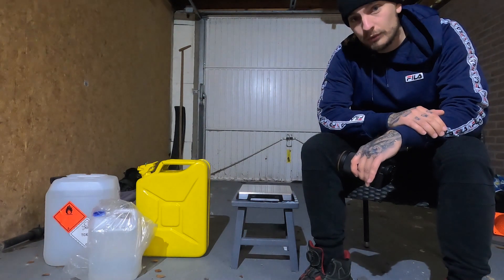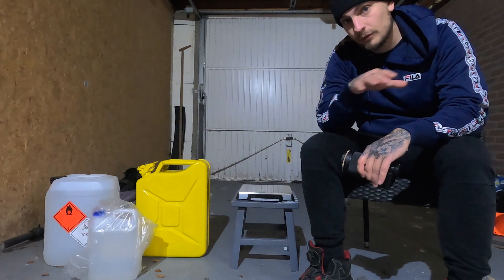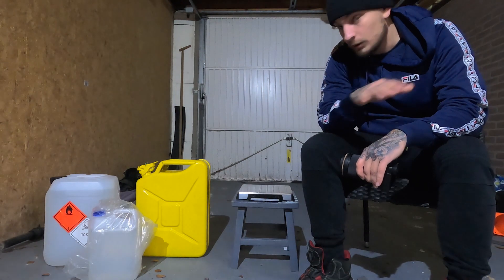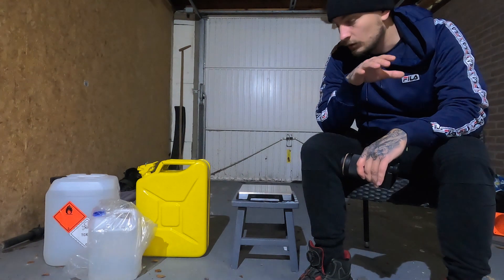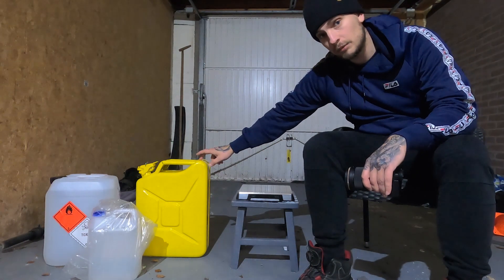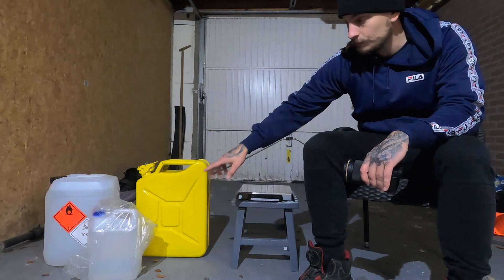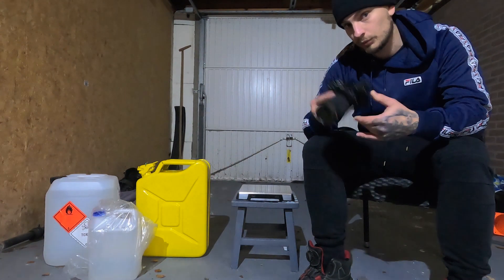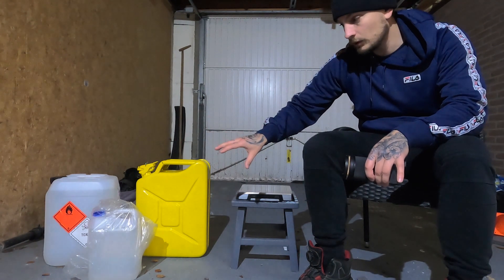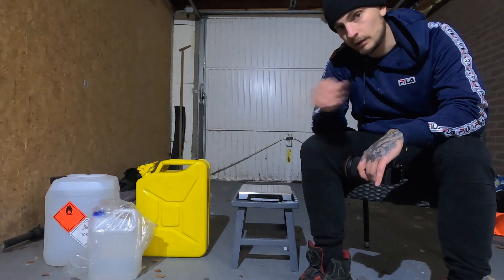Hey, what's up guys, welcome back to a new video. Today we'll be mixing water and methanol 50-50. I got some questions about how to mix it, so I'm gonna explain all that in this video. As you can see I got an empty jerry can, it's a 20 liter. I got some distilled water and the methanol right there, so let me give you a close-up.